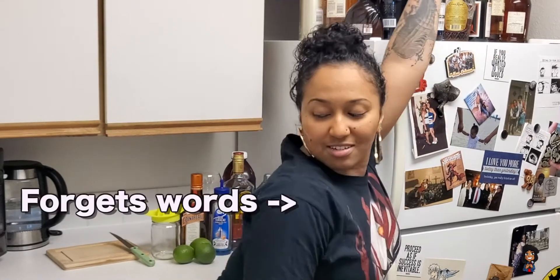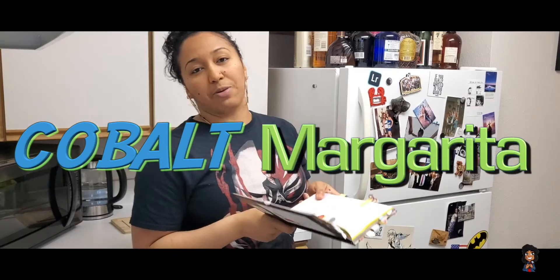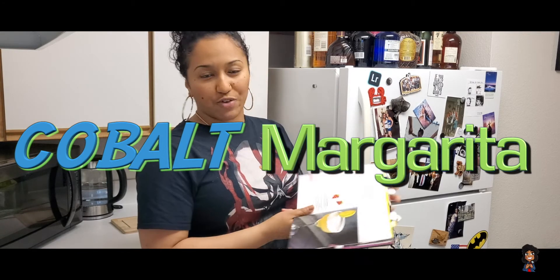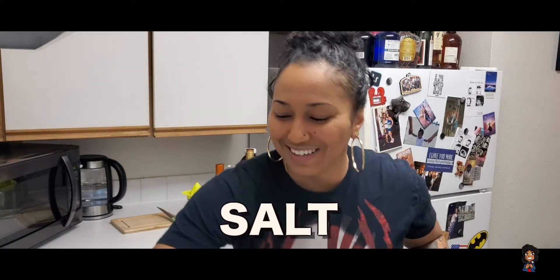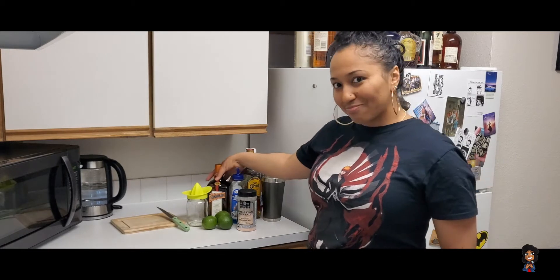What's up guys, your girl Athena. Today's drink is going to be called the Cobalt Margarita — C-O-B-A-L-T margarita. Cobalt. I'm 29. Today's ingredients are going to be lime wedges, sea salt, ice cubes, and tequila.